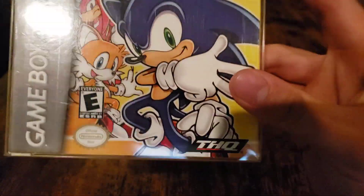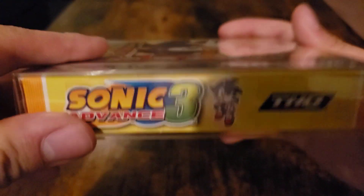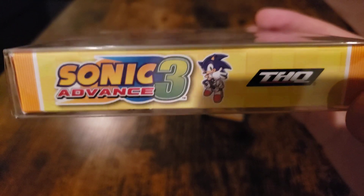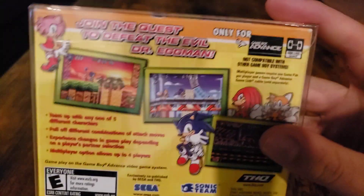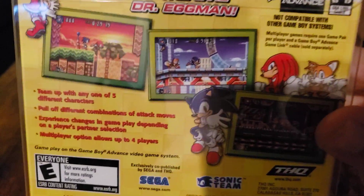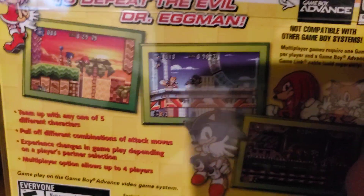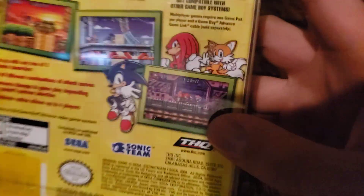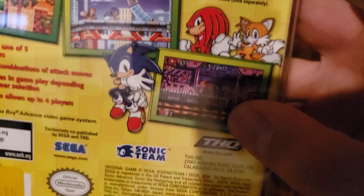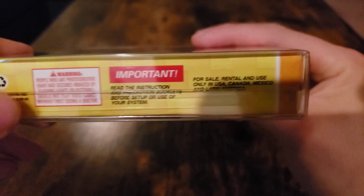We also have the THQ logo on the bottom. On the side you have the Sonic Advance 3 logo and Sonic again. On the back you can take a look at the gameplay aspects. There's a two-player mode — some people don't like two-player mode on this one, but I do.